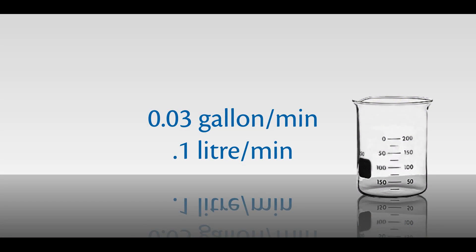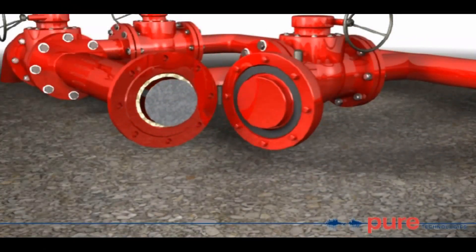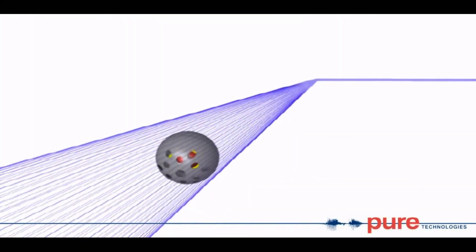Smartball is able to detect leaks as low as 0.03 gallons per minute. Once the Smartball has completed the inspection, it is easily removed from the line. Smartball is ideal for long inspection runs, as the onboard battery can last several hundred hours.